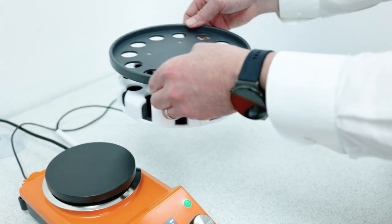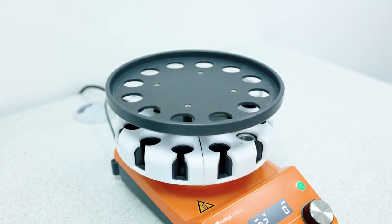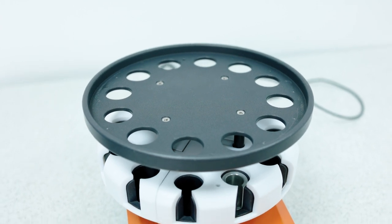We can locate the Carousel 12 base onto the 135mm hot plate, and its space-saving design of only 32cm by 23cm saves your valuable fume cupboard space. The base plate has efficient and uniform heat transfer because it's constructed from a single piece of aluminium.